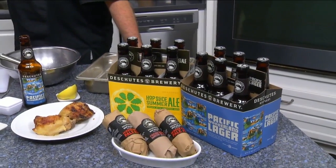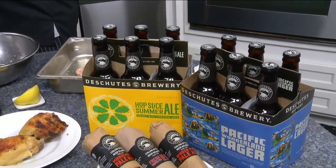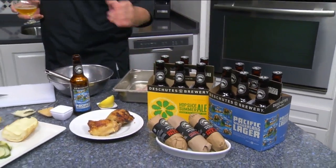As far as cooking with it, the one main thing I always tell people is: do not reduce beer. Because if it's a finished beer and you start to reduce the liquid off of it, all that's going to do is bring out the hops, which is the bittering agent of the beer. Especially if you were to use a heavy IPA — like our fresh-squeezed — if you reduce that down too much, you're going to get that bitterness.